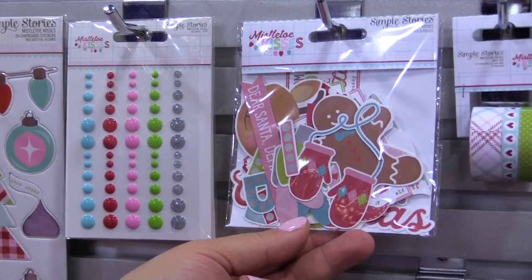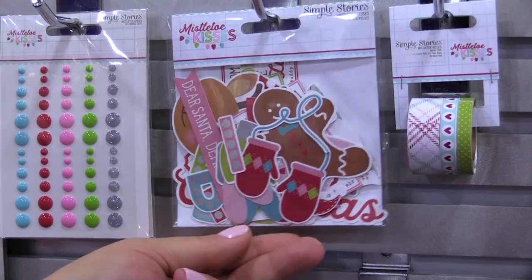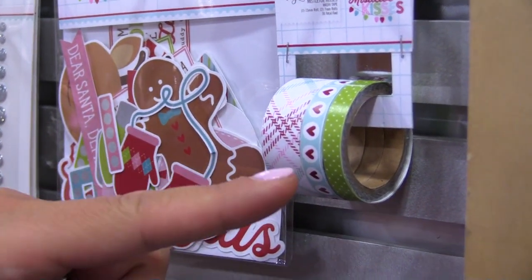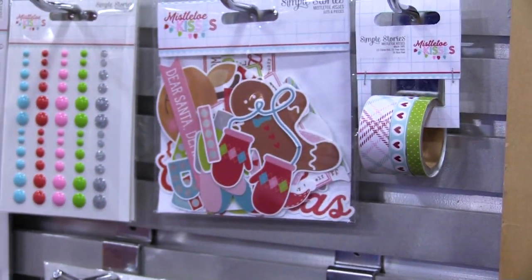We have the bits and pieces, so those are your die cuts and those will also include the silver foil accents. You have washi tape — three different rolls of washi tape, 15 millimeter to seven millimeter rolls, 12 feet each, total of 36 feet on that roll.